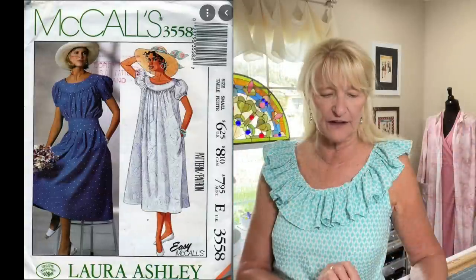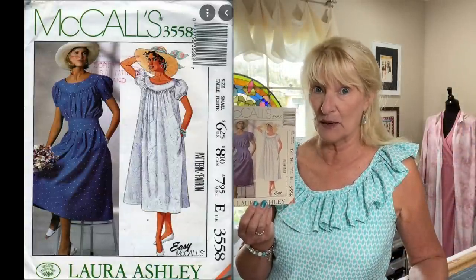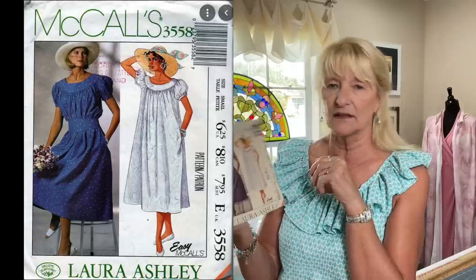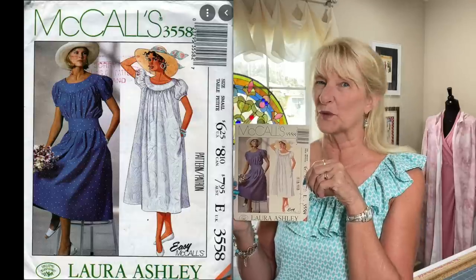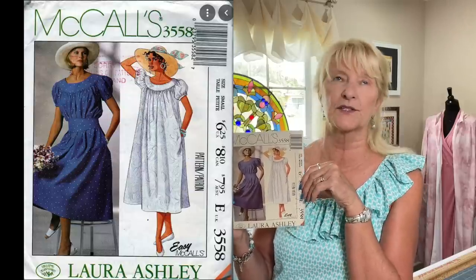Now let's get into the vintage ones — a couple from Etsy and a couple from a Facebook group. McCall's 3558 is a Laura Ashley pattern I'd been looking at for a while, because I collect Laura Ashley patterns. It's a big, voluminous dress with a beautiful belt. It was about $15–16 plus shipping, coming to around $20, and I kept thinking it was too much.